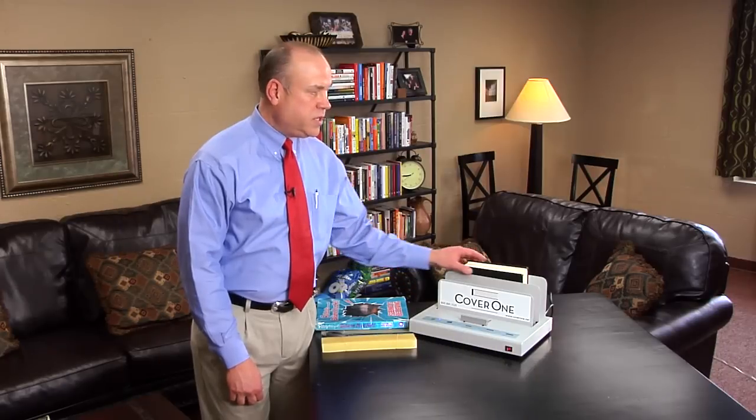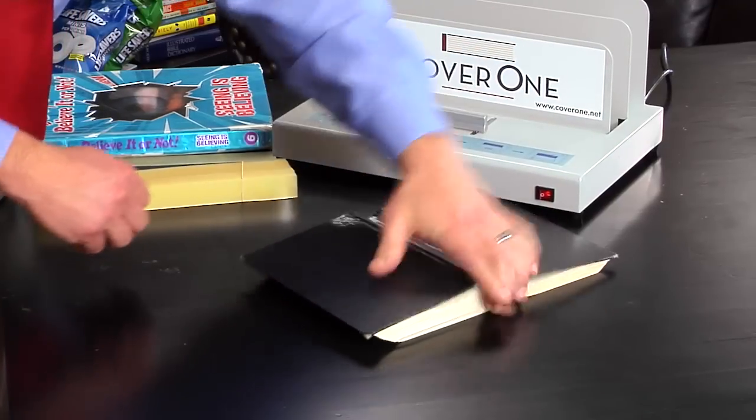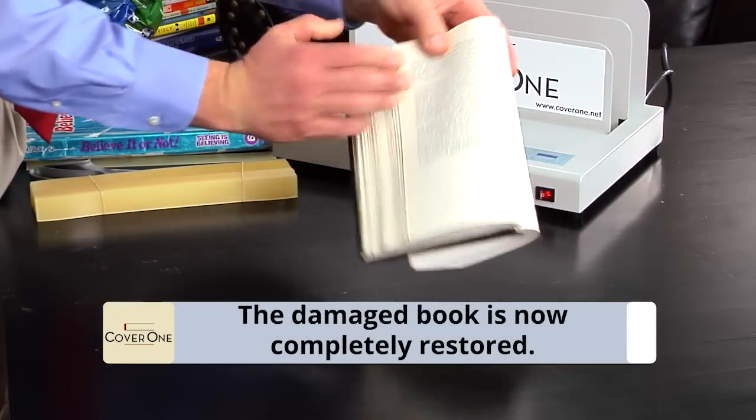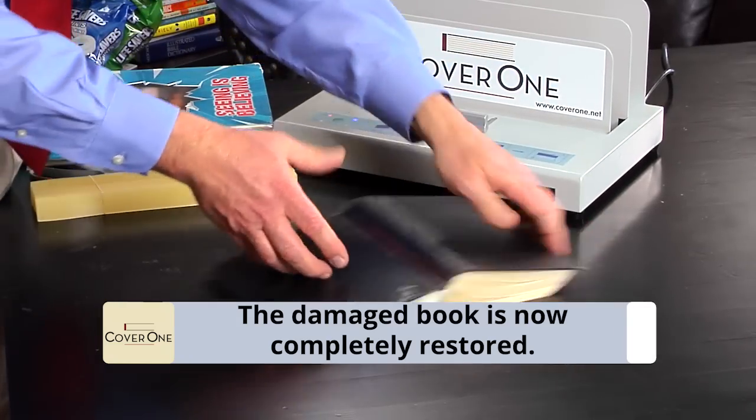Now that we have allowed this stitched book to cool for 10 minutes, we are going to remove it from the cooling slot and demonstrate how strong this binding is now. I am going to open the book and bend it back. The book is now strong enough to handle the abuse of students' backpacks and lockers.